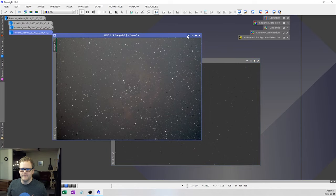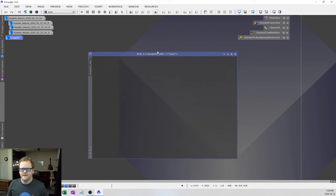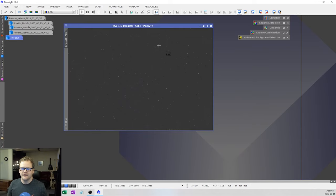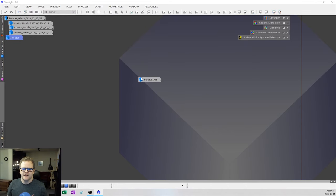We'll minimize the gradient image and take a look at the result. If we stretch this, the automatic background extraction removed a lot of the background noise, but we still have some stuff in the corners and a red cloudy area around the object. I think we can do a bit better with the dynamic background extractor, so let's put this aside for now and use it as a reference.